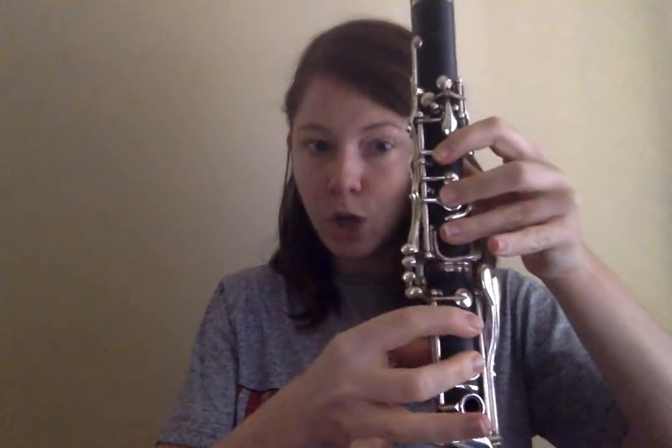Thumb, one, two, three. One, two. Low A.